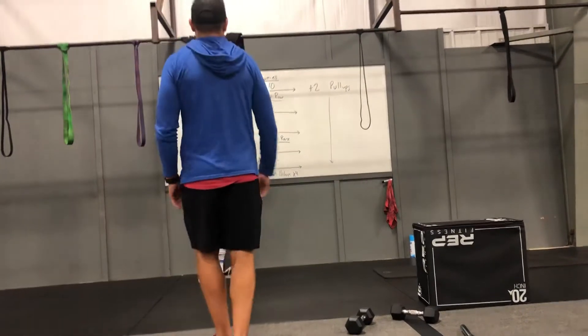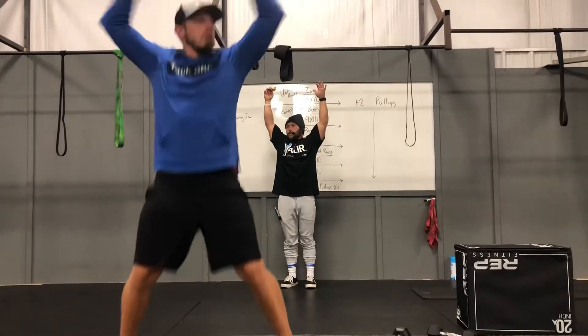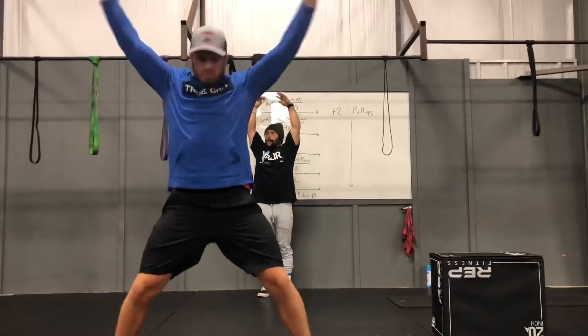For your warm-up, just to get your heart rate up, get your shoulders and chest nice and loose — 100 jumping jacks, just to wake your body up a little bit.